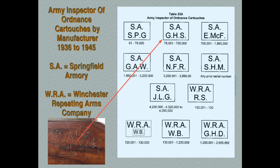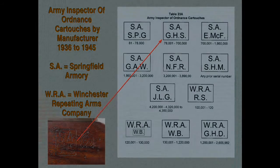Three different inspection cartouches were used on M1 Garands manufactured by Winchester Arms after December 1941, and one in the months before. Again, the set of initials will depend on the period in which the rifle was manufactured, as you can determine by the rifle's serial number.